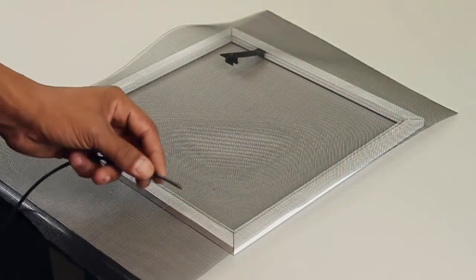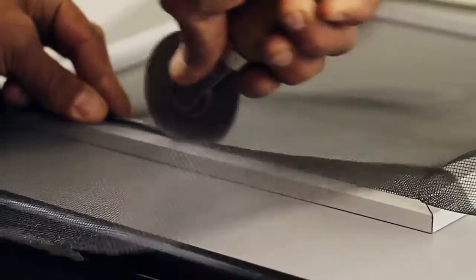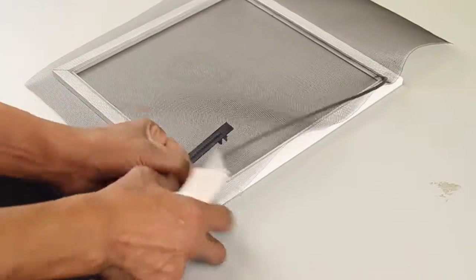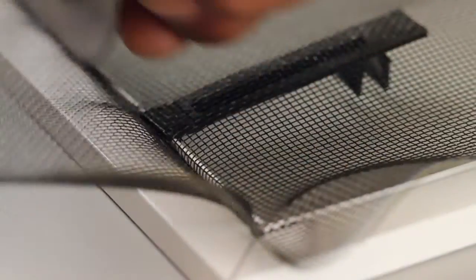With the proper size spline for your frame, use the roller tool to secure the screen mesh into the frame. Trim the spline and continue to fasten the mesh on the opposite side of the frame. This will lock the screen frame latch into place.